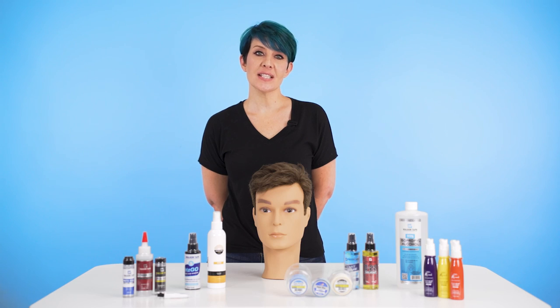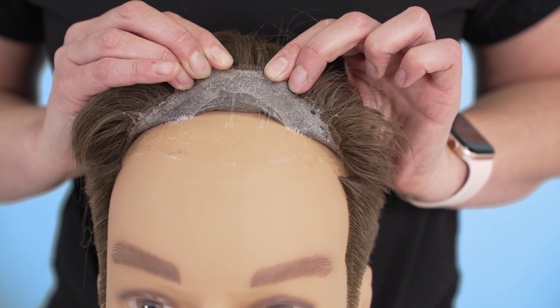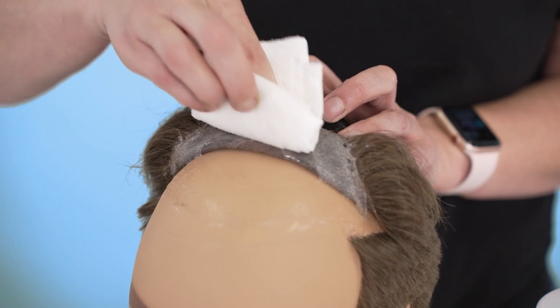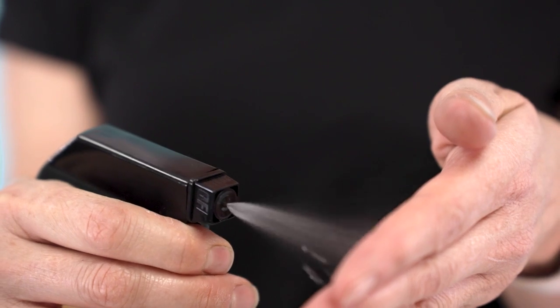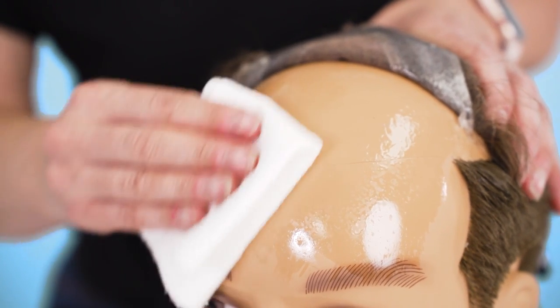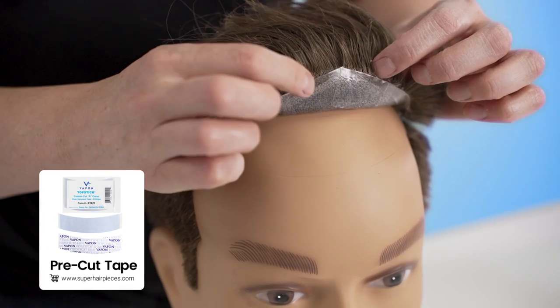The first thing to consider is what kind of adhesive was used — tape or liquid. If tape was used, lift the system up to the temples, remove the old tape, and clean thoroughly. The best thing to use when fixing a hairline is isopropyl alcohol. Be sure to avoid adhesive removers, as they will make your skin oily and make the reattachment process next to impossible. Once dry, re-tape with pre-cut tapes and secure it back down.